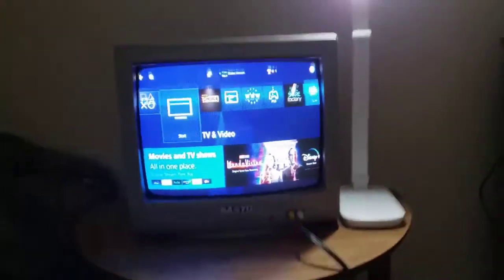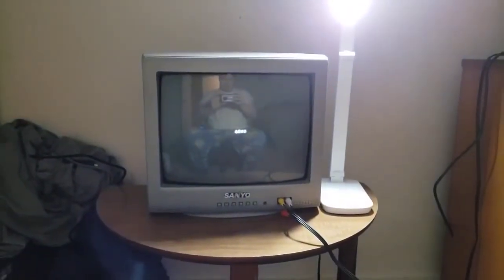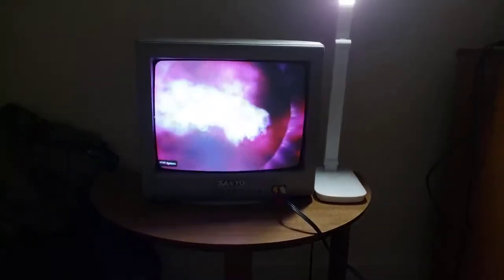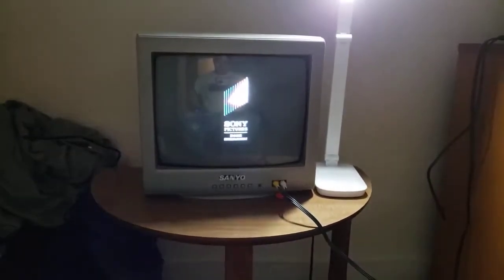So anyways, I'm going to show you the Sony Pictures Home Entertainment logo, but it's recorded on my CRT TV from my PS4. Okay, that's it for the Sony Pictures Home Entertainment logo recording on my CRT TV from my PS4.